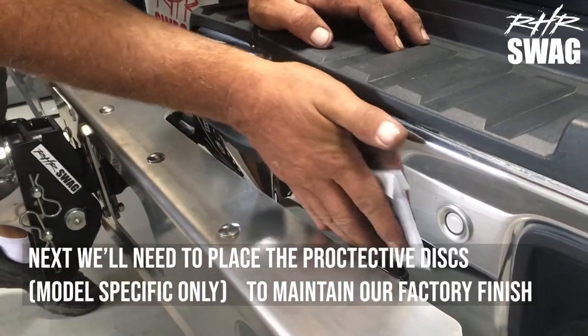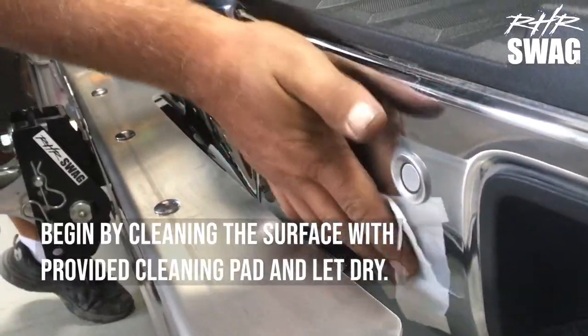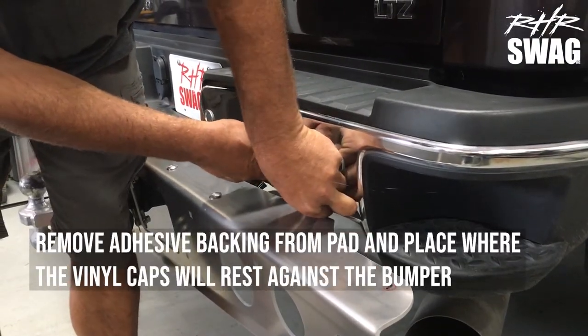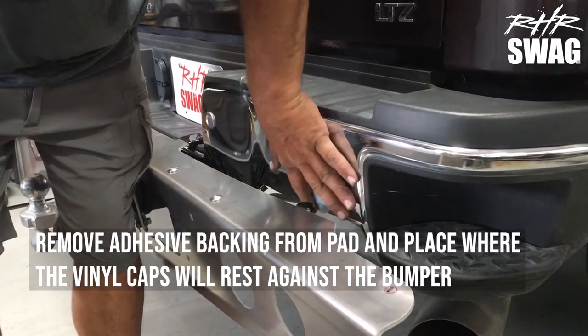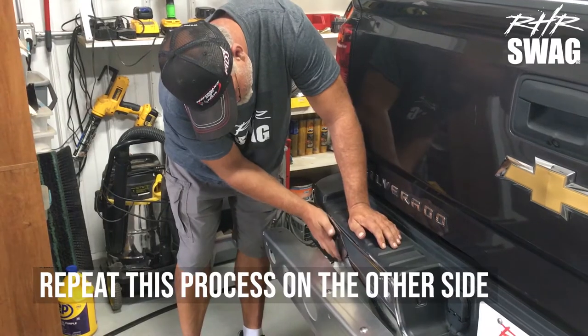Next we'll need to place those protective discs on our bumper to maintain that factory shine. First, clean the surface with the provided cleaning pad. Remove the adhesive backing pad, and place it on the bumper where those vinyl caps are going to rest against the bumper. Repeat this process for the other side.